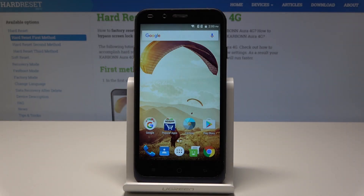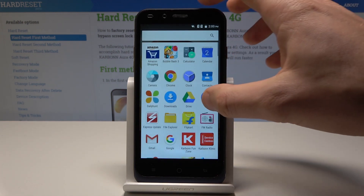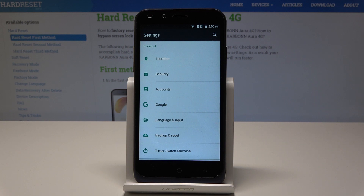Here I have Carbon Aura and let me show you how to take screenshots on this device. At the very beginning, let's start from the home screen. Here you need to find and select the apps icon. Let's open the screen that you would like to capture — in my case, simply a list of settings — and let's assume that I would like to save the following screen.